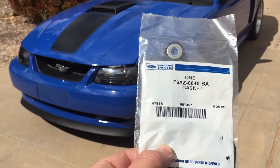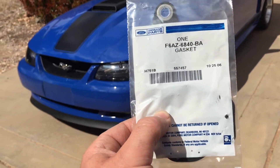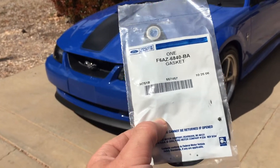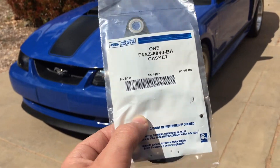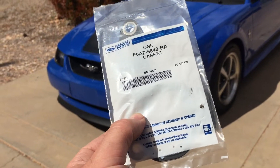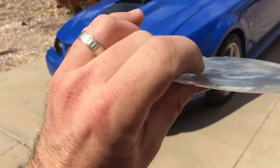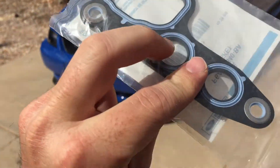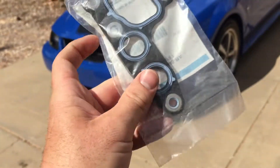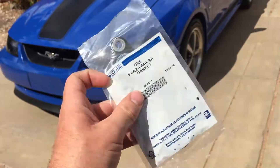Late Model Restoration sells a Ford part and it says it's for all 4.6 liters, '96 to like 2009. So I think they may have revised it so it's one for all. These rings here are the differences — usually one smaller for the 2-valve, I believe. But anyway, this is the gasket we're going to be using.